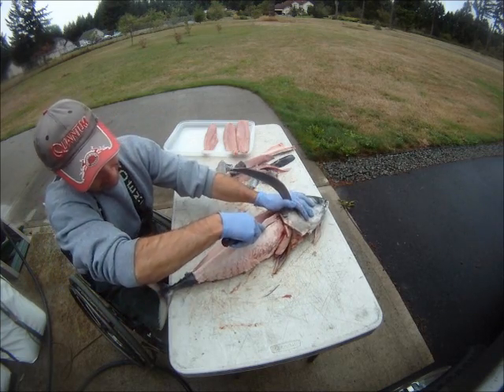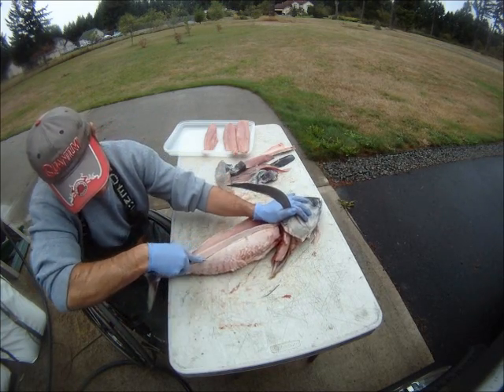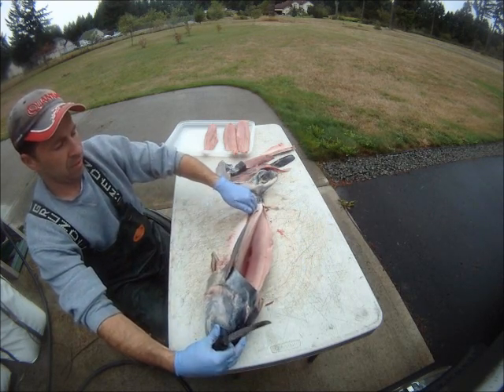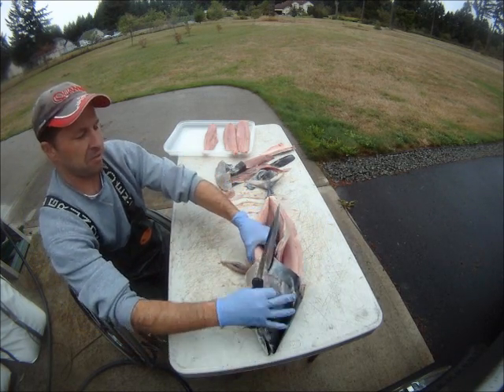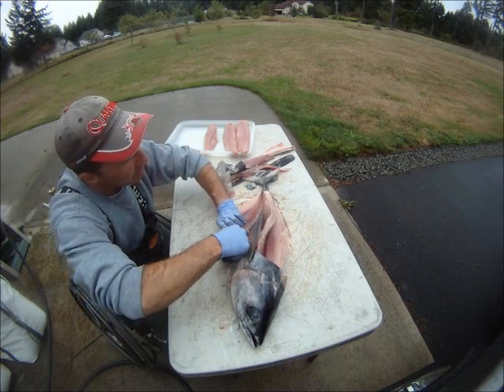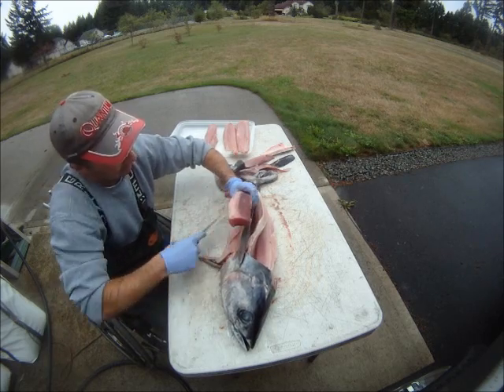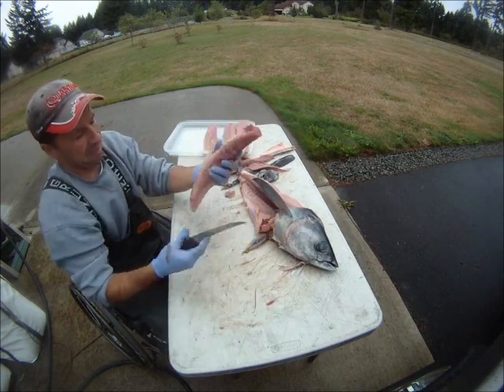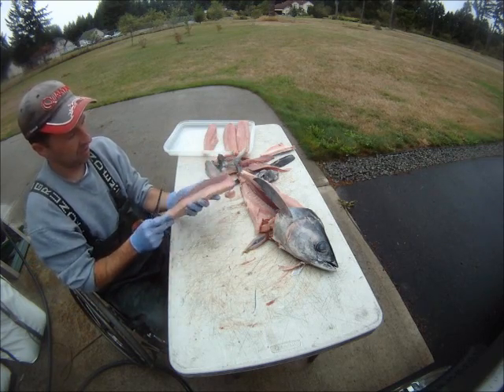Again, just below the bloodline. Hands in there to feel the ribcage, kind of peel it around the ribs.